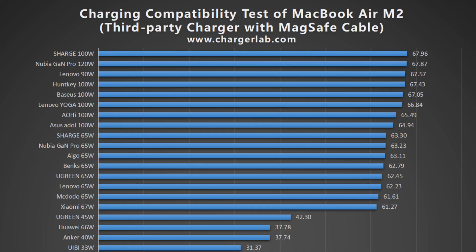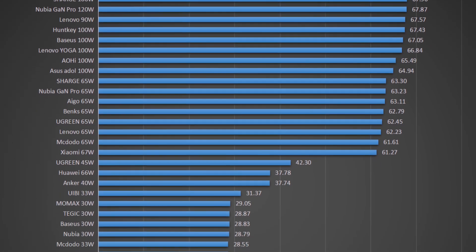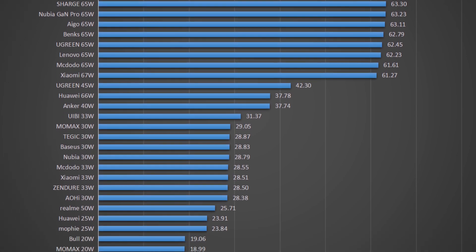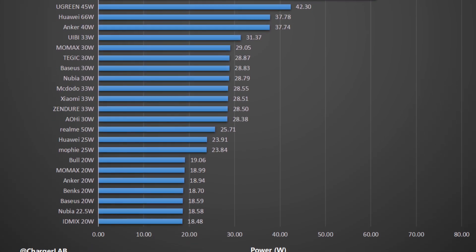The peak power via MagSafe 3 can reach almost 68W, slightly surpassing the M2 MacBook Pro 13". Any PD charger can be compatible with this laptop — you can even use a 20W charger to charge it.